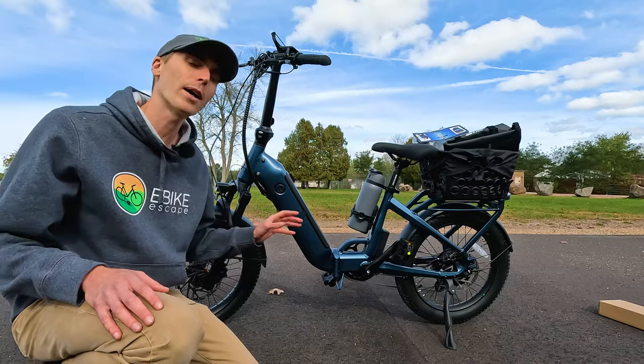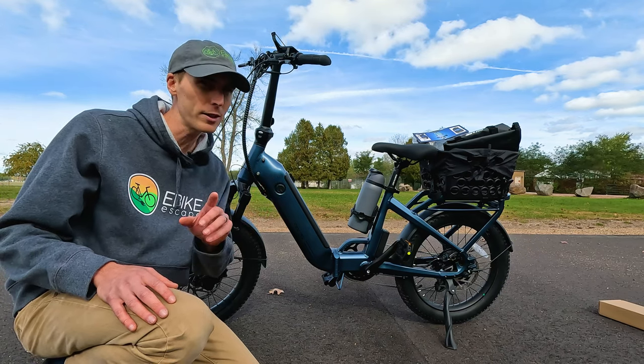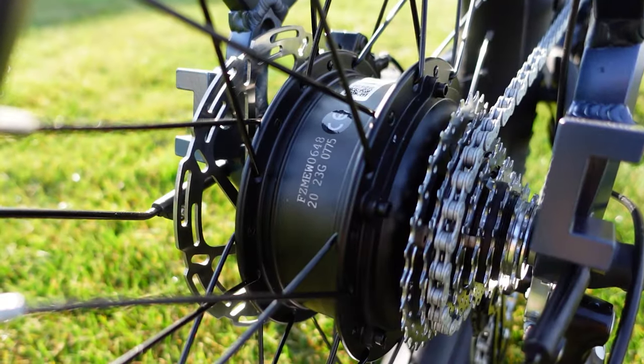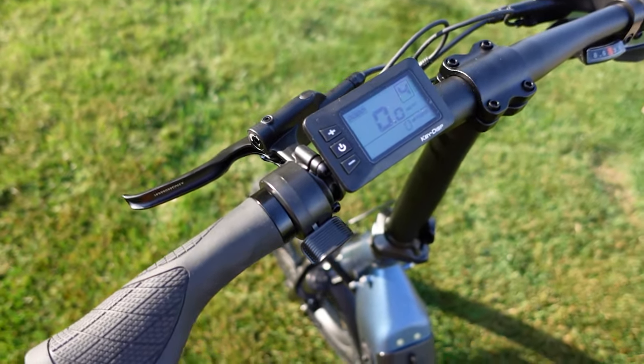I think this electric bike might become Ride One Up's most popular model to date, partly due to the price. Ride One Up is a well-known brand. This bike has a 750-watt motor, hydraulic disc brakes, and a couple other things that we don't often see at this price point.